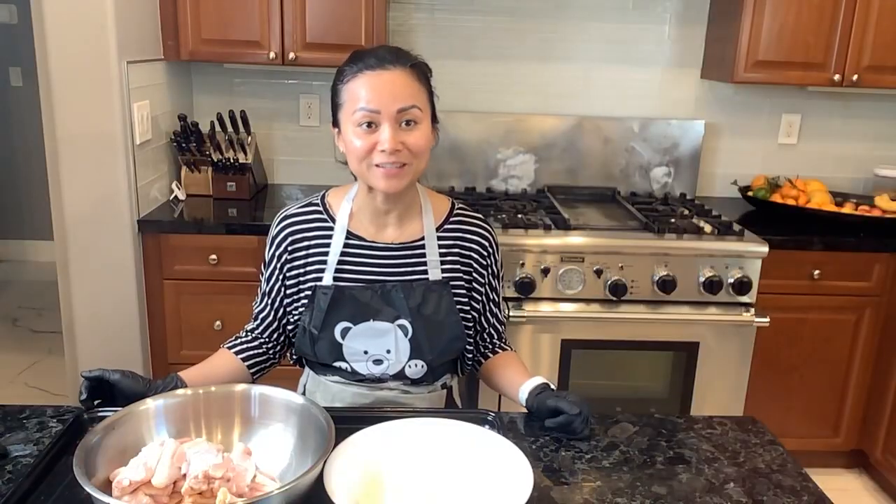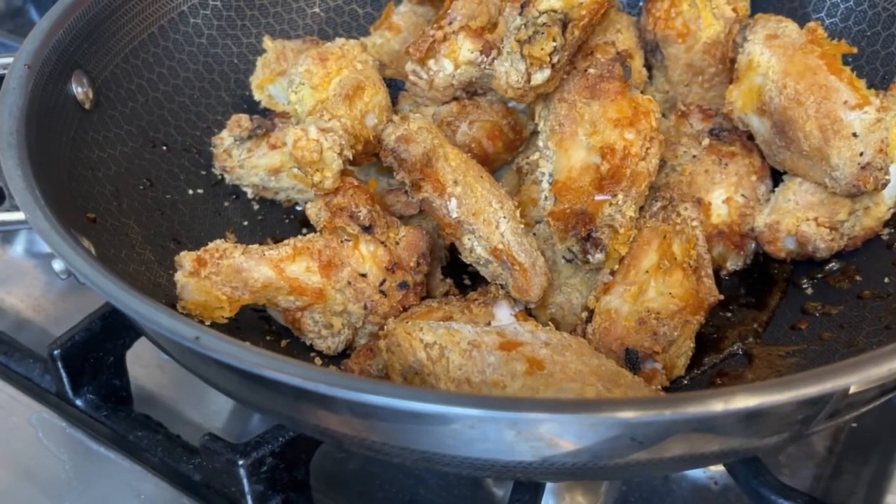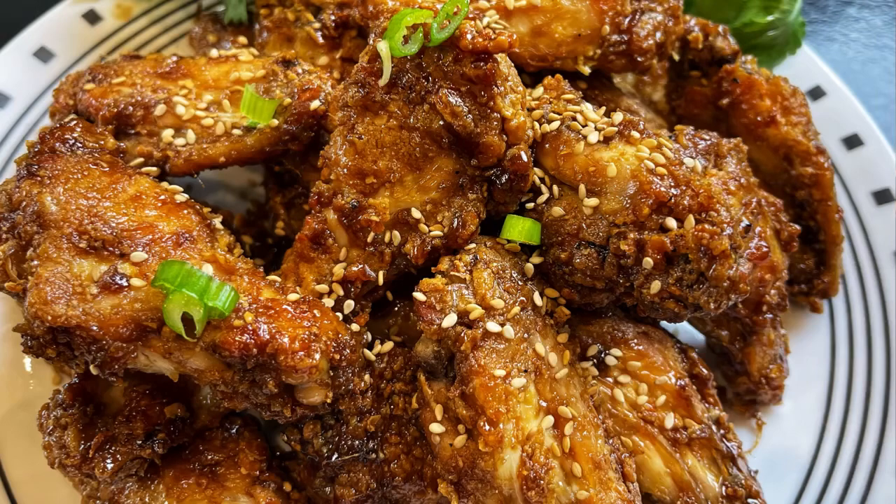Hi and welcome to Tasty Khmer Viet Kitchen today. I'll be showing you how to make honey soy sauce chicken wings.